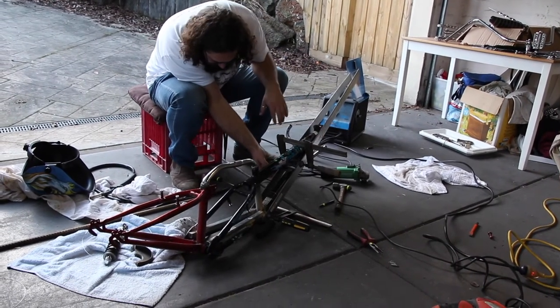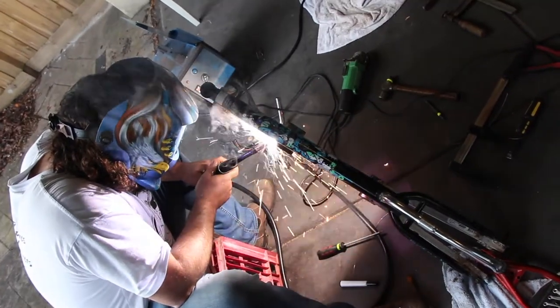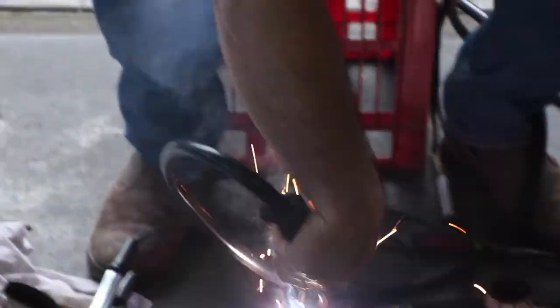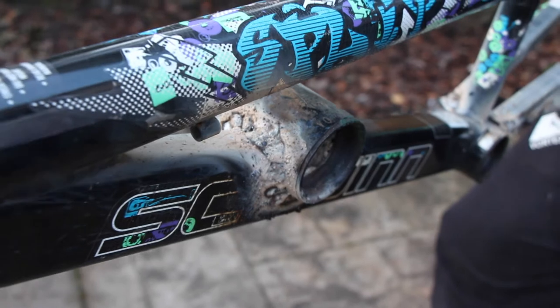We've got it all clamped up, gave it a couple of tacks, and the bottom bracket is in. Happy with that one.